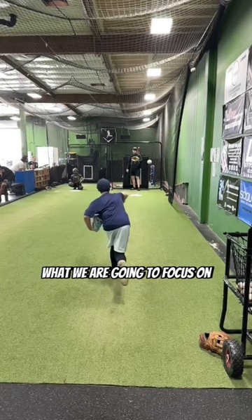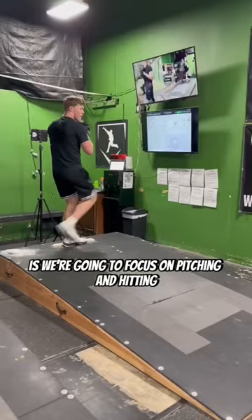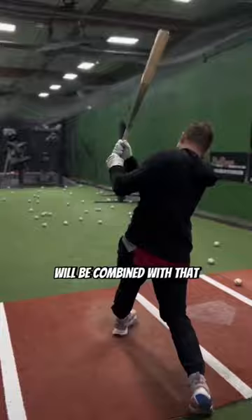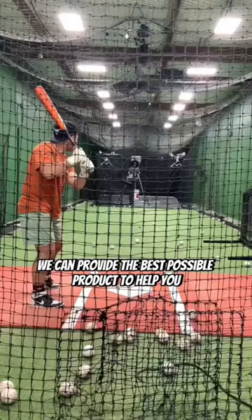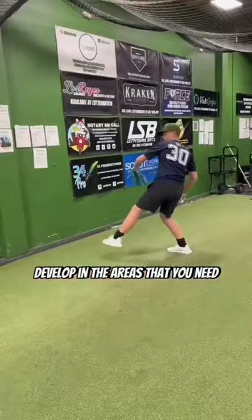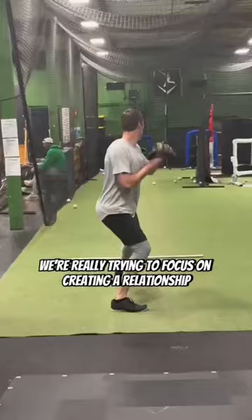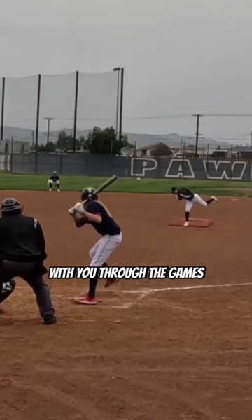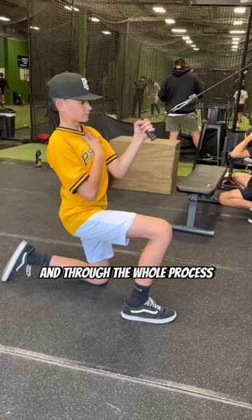What we're going to focus on is pitching and hitting, and our strength training and mobility will be combined with that so we can provide the best possible product to help you develop in the areas that you need. We're really trying to focus on creating a relationship with you through the games, through your practice, and through the whole process.